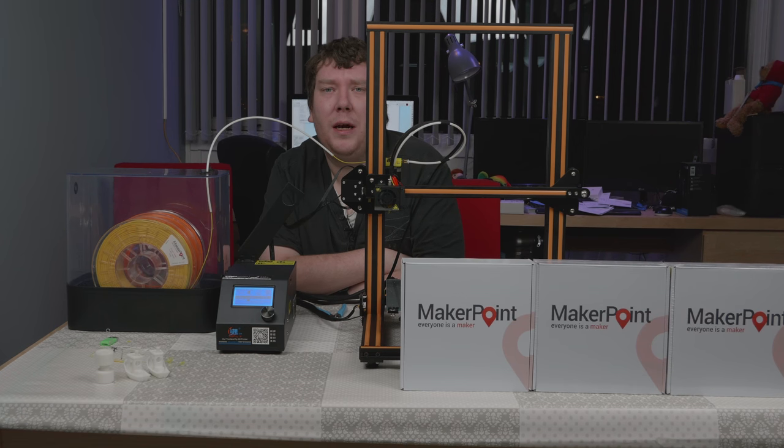Hi there. Today we are printing a Light's Pikachu on the CR10. We are using the MakerPoint PLA loaded here in the Polybox. So let's get started.